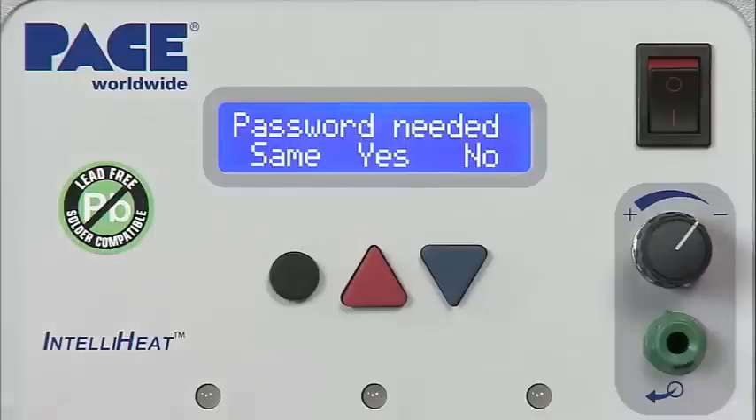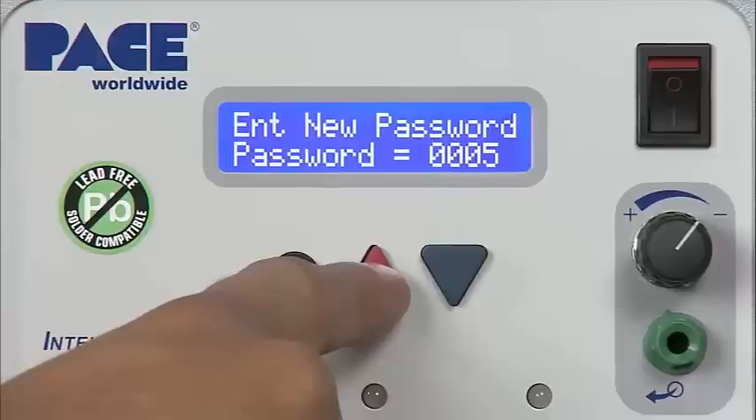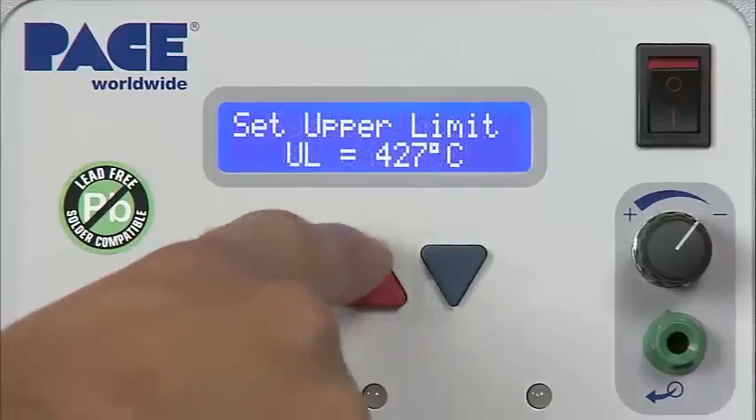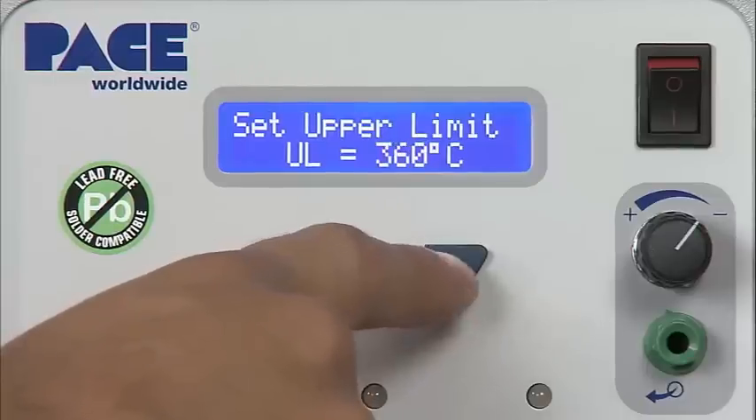Settings on the system can be password protected. For example, supervisors can restrict the operation of each channel to a single defined temperature, or allow operators to select temperatures within a defined temperature range.